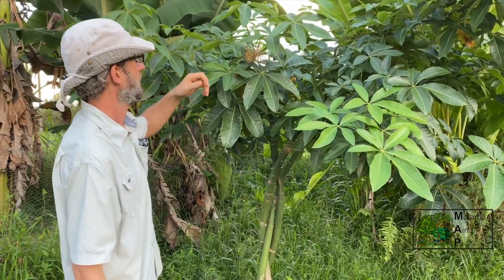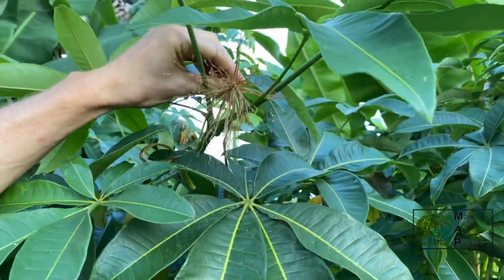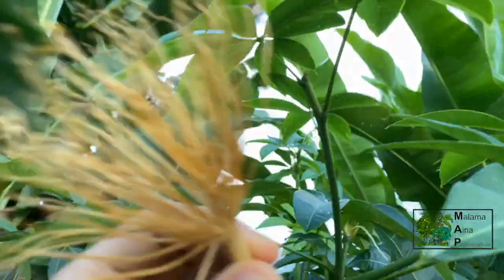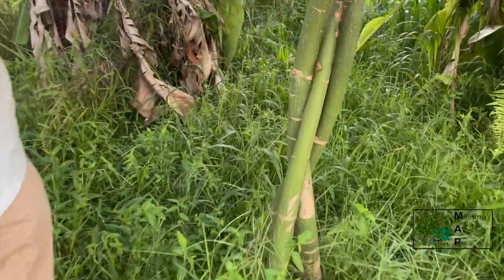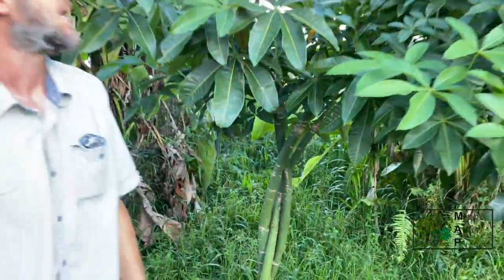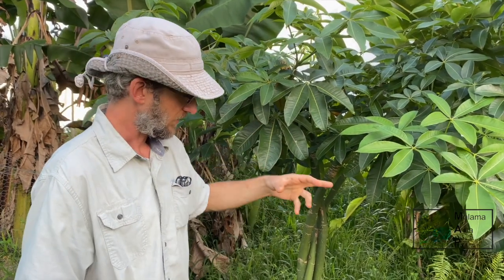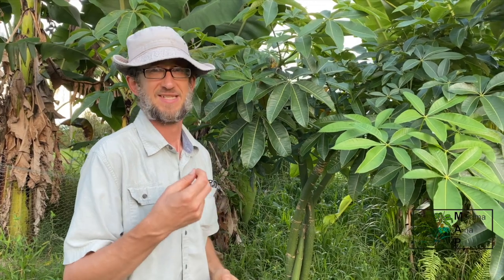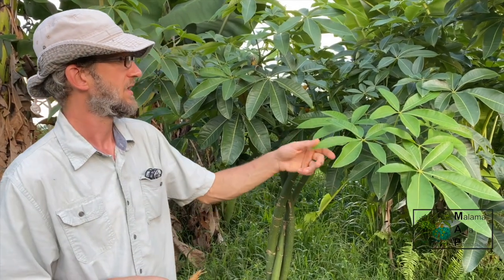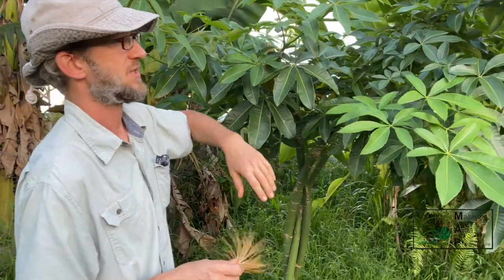I'm here with Malabar chestnut, or Pachira aquatica — or Glabra, technically, is this variety. There's some confusion about the scientific name of this one. I think these flowers are edible. You can see the leaf here. It's also known as a money tree — you can see how the multiple trunks have been braided together, though that's purely ornamental. This tree produces seeds in a pod; the pod will break open when they're ripe and you can pick them up off the ground. They're very similar to a chestnut, and when roasted I think they taste similar to a peanut. They have a high oil content and are also a good source of protein and carbohydrates. We'll be talking about Malabar chestnut in this week's class.